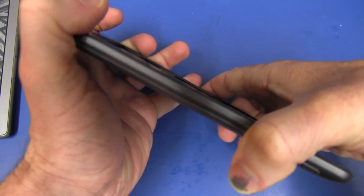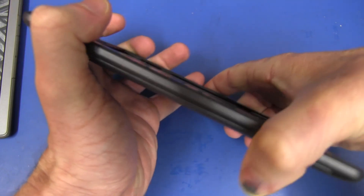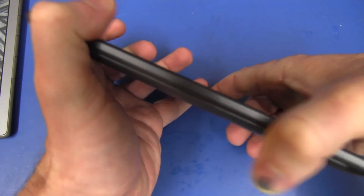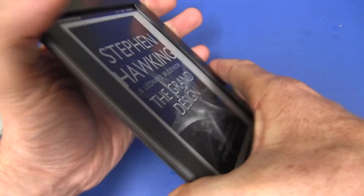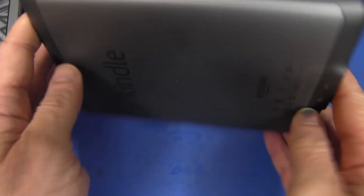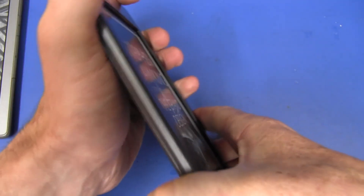The twist test feels pretty solid — I'm really putting some force into that and I really like it. It feels like quality construction, good quality plastics and materials. I have no doubt that it'll survive harsh handling and long use. I'm pretty confident in that.